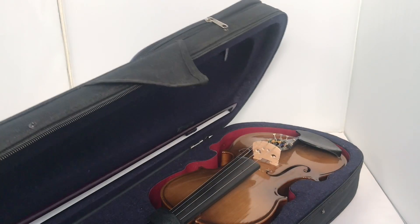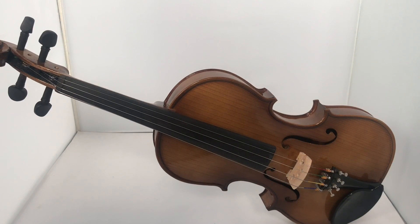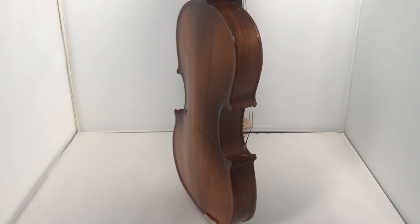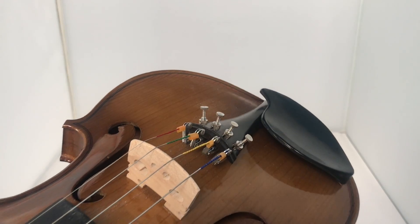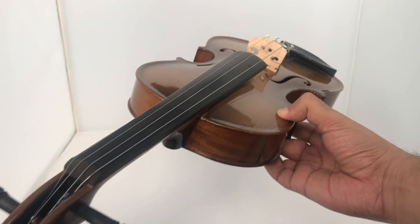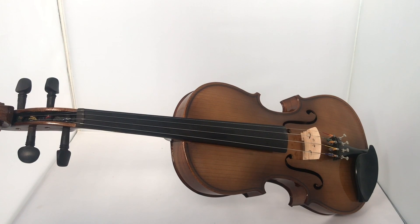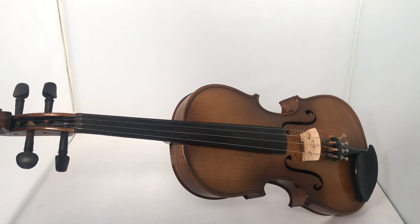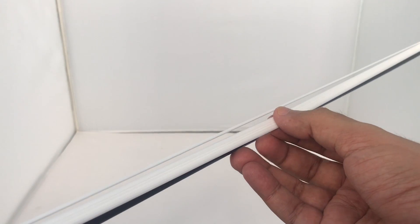Let's take a look at this violin — it comes in a bag like this. It costs around 3,000 rupees or $45. It's pretty well made, has a beautiful finish, and looks really nice. This is a beginner's model — the cheapest violin I could find. Beautiful looking violin.